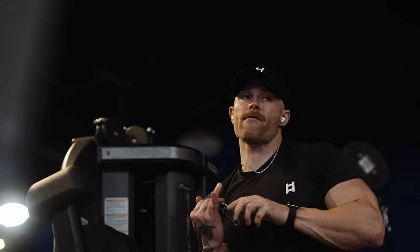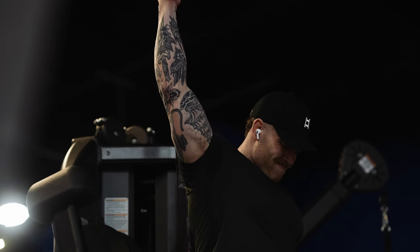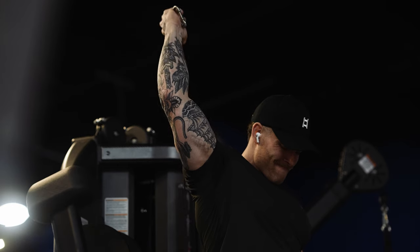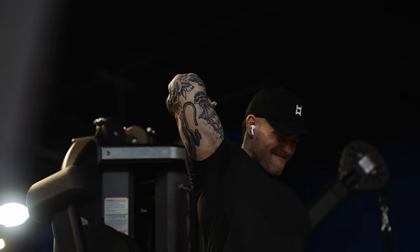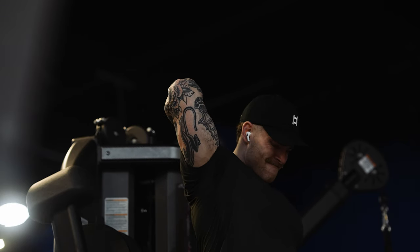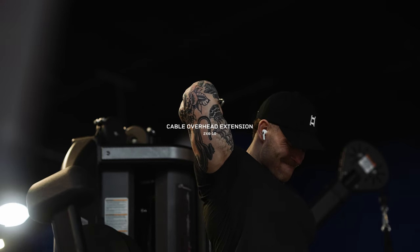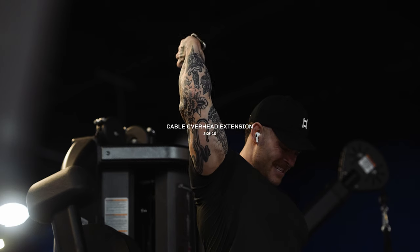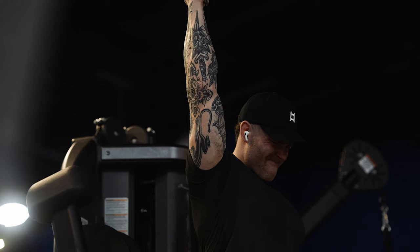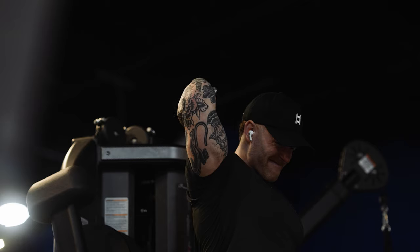Next is a unilateral overhead extension on the cable machine. For a long time people thought overhead movements targeted the long head more, but recent studies have shown that's not true — this hits both your lateral and medial head. It may be a little redundant after the rope press down, but I still like incorporating overhead extensions and I'll only do two sets. Keep your elbow comfortably flared out, not tucked in, and make sure your upper arm — shoulder to elbow — is in line with the cable as you press.